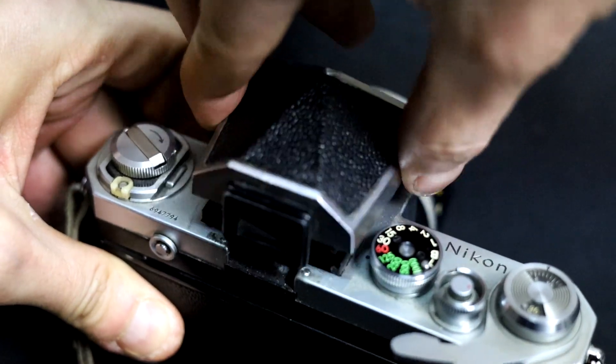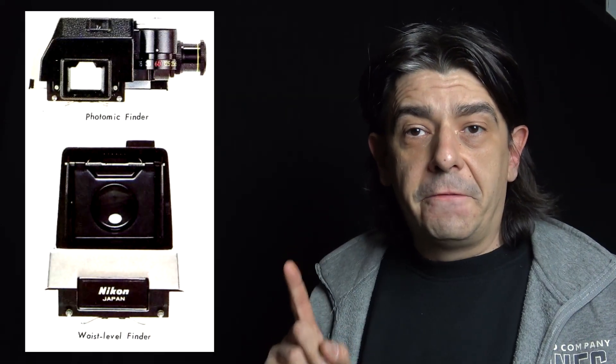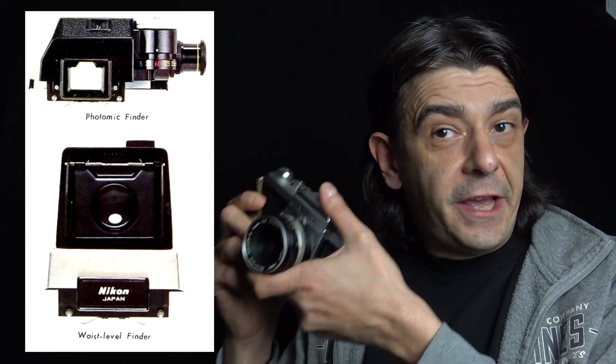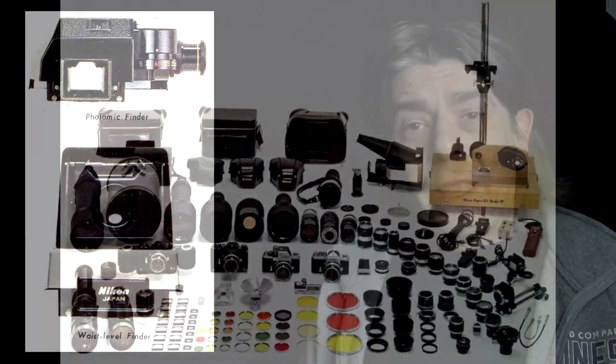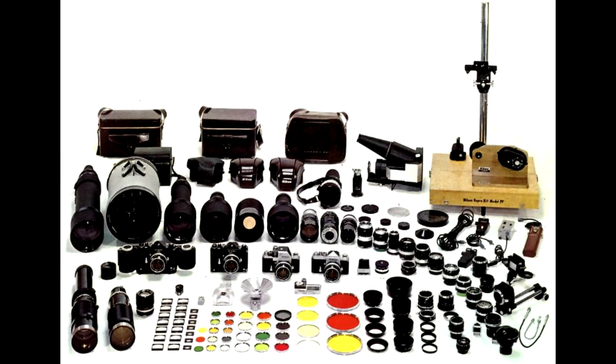But simplicity doesn't mean the camera doesn't have any features. The camera has a removable viewfinder and interchangeable focusing screens. You can use a waist-level finder or the Photomic prism that allows you to get a metered Nikon F — though be careful, it uses mercury batteries. Lots of accessories like motor drives and 200-exposure backs turn this camera into a whole system. This is a camera that could be tailor-made to fit your photographic needs.